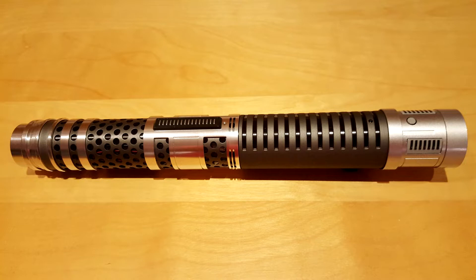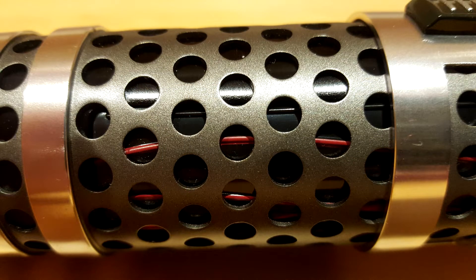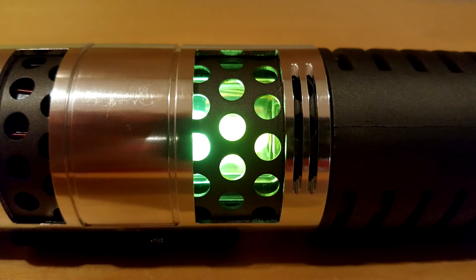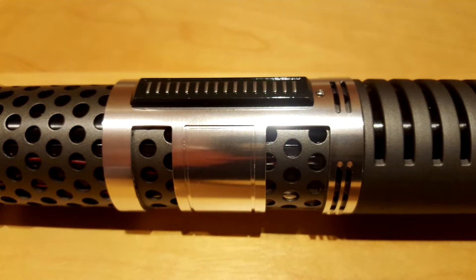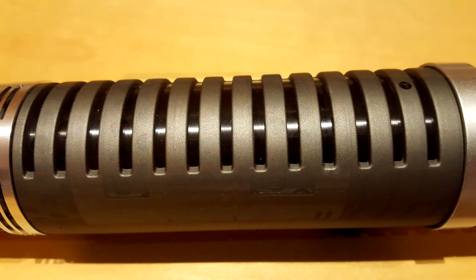Taking a closer look at the lightsaber, we can notice that it has four distinct sections: the emitter, a central section where the activation button is located, the grip, and the pommel. The emitter is made of aluminum and the perforated portion is made of metal. Through the holes you can see wires, and when the lightsaber is activated you can even see the illuminated kyber crystal. The portion where the activation button is located is also made of aluminum and metal — the only plastic part is the activation button itself. The grip seems to be covered with an adhesive texture, making it perfect for handling the saber, and the slots that cover the grip further contribute to the handling.